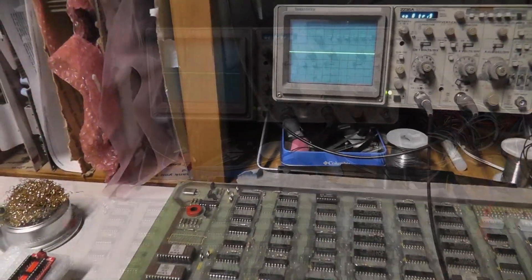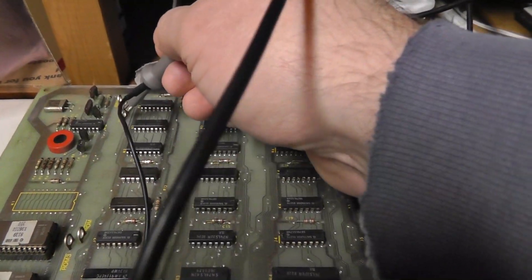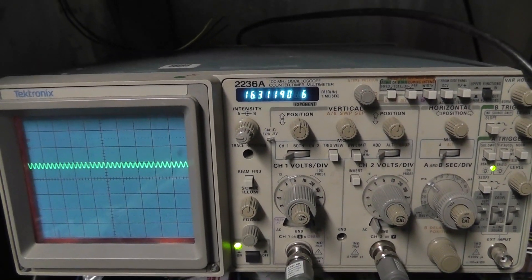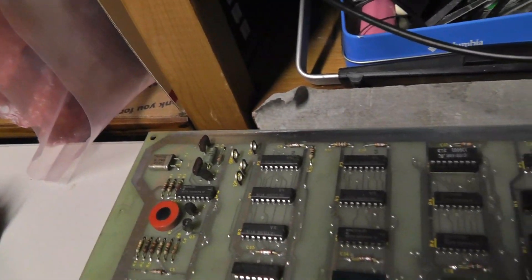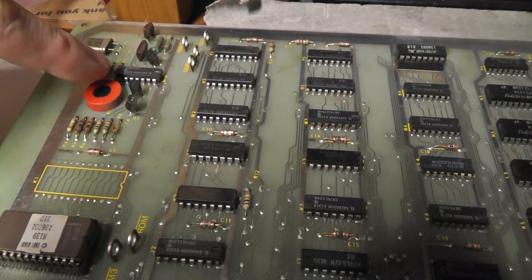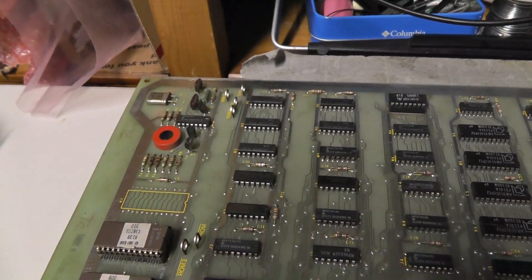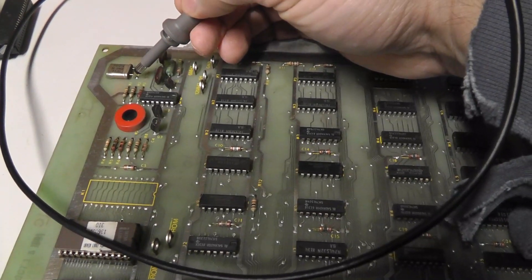I was able to duplicate the problem again. Checking the clock, we're back to 4.5 megahertz. On the 12 megahertz test point it's jumping all over the place, and the 6 megahertz is reading around 16 megahertz — so something is not right with this clock circuit. It seemed like it worked for a split second. I need to break out the schematic. This involves a 74LS04 or similar — something's going on with the clock.